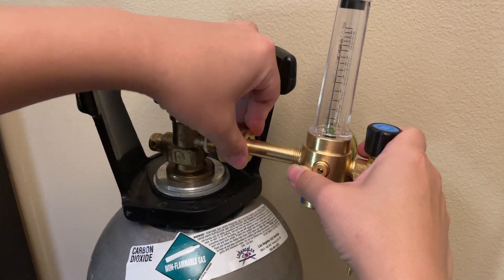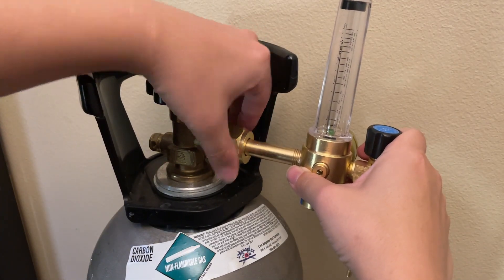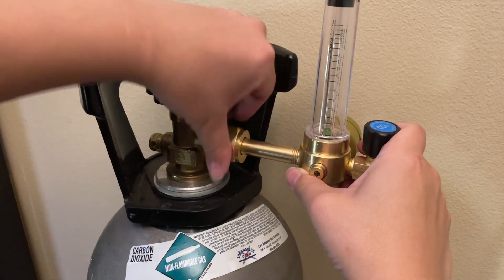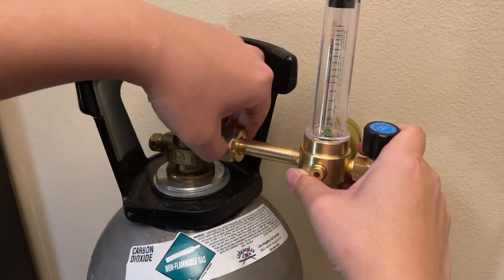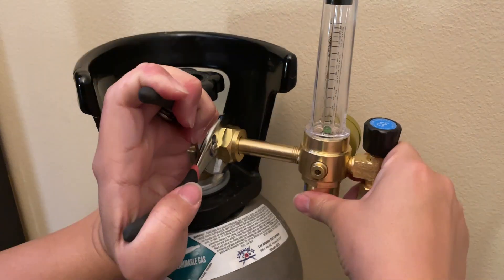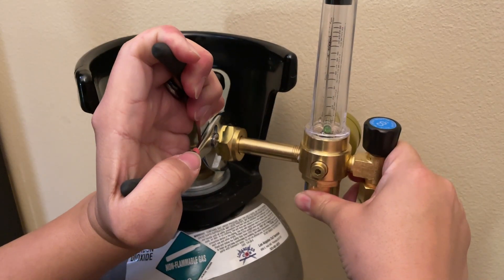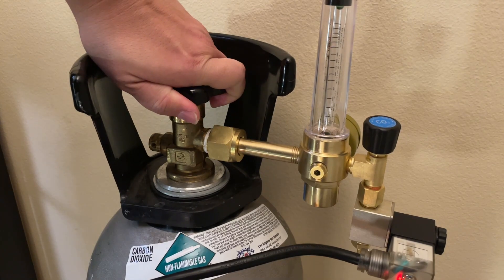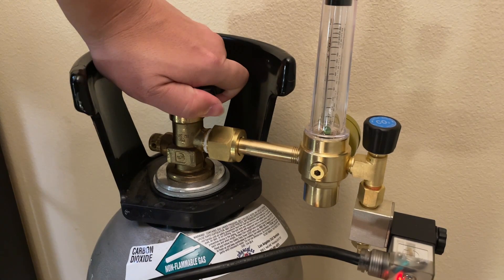A CO2 regulator is used to both release a precise amount of CO2 from a CO2 cylinder tank, while also indicating the amount of CO2 left in the tank. It needs to be first firmly attached onto the CO2 tank, and then any time the regulator is plugged in, CO2 will be released from the output.